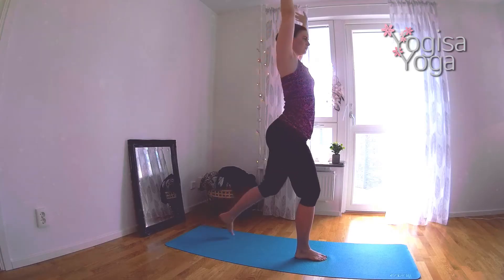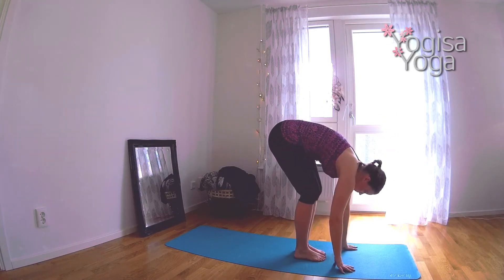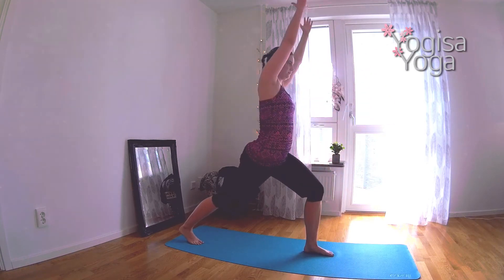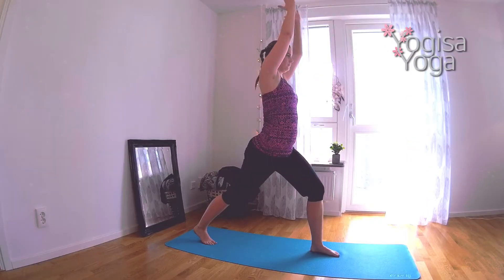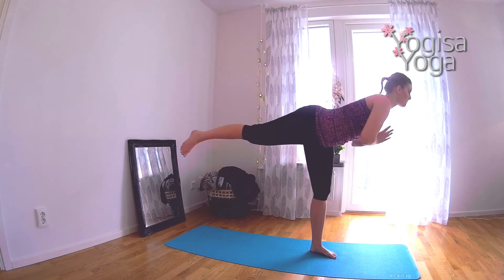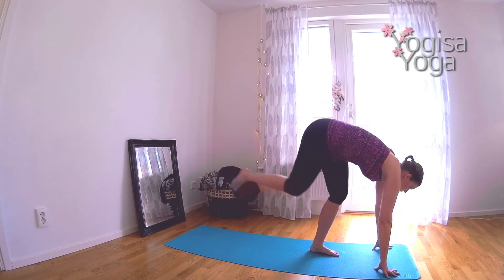Step your left leg up to your right. We will repeat this sequence one more time. Breathe in mountain, breathe out and fold. Step your right leg back and lift your arms up in crescent lunge. Bring your hands together at heart center. Move the weight to the front leg and kick the back leg up in warrior three. Lower the hands down to the mat for shiva squats. Exhale and bend both knees. Tap the right knee to the left leg.